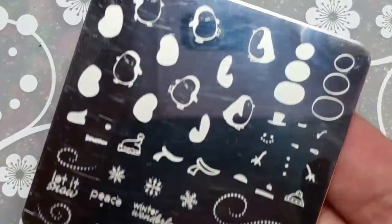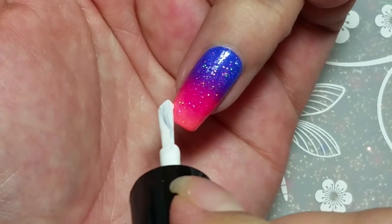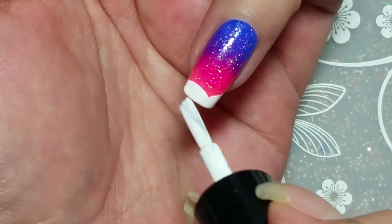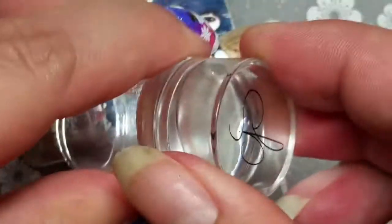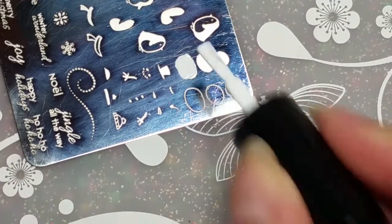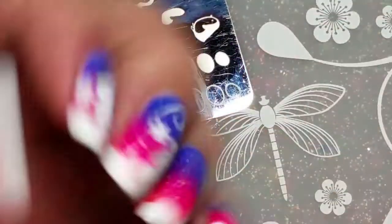Now on to stamping. I am using Clear Jelly Stamper plate Christmas C-03 — it's penguins and Christmas cheer. I'm using Clear Jelly Stamper white polish number two to make some snow on the bottom of my nails. This is the double-ended stamper — it comes apart and has two different sizes. I love it; it's small and can pick up the small little details.